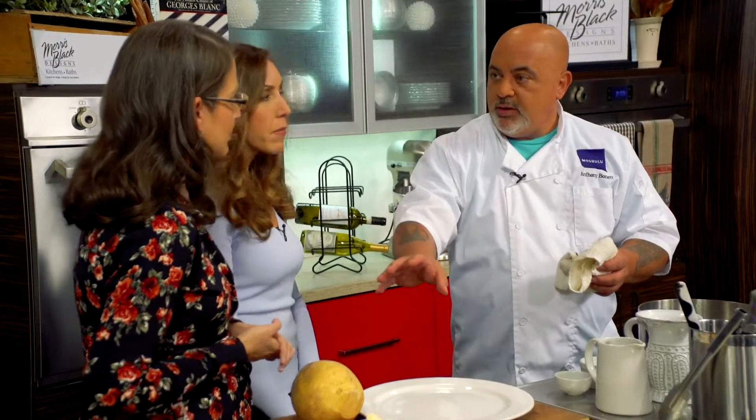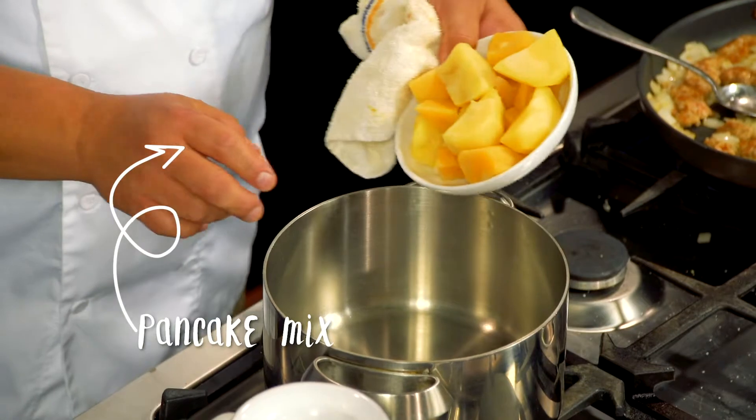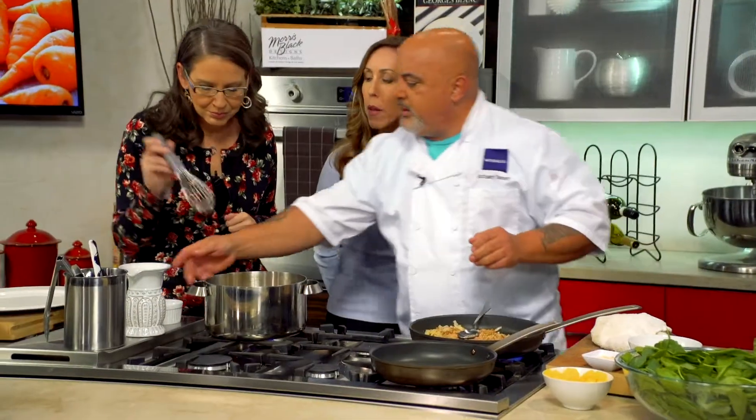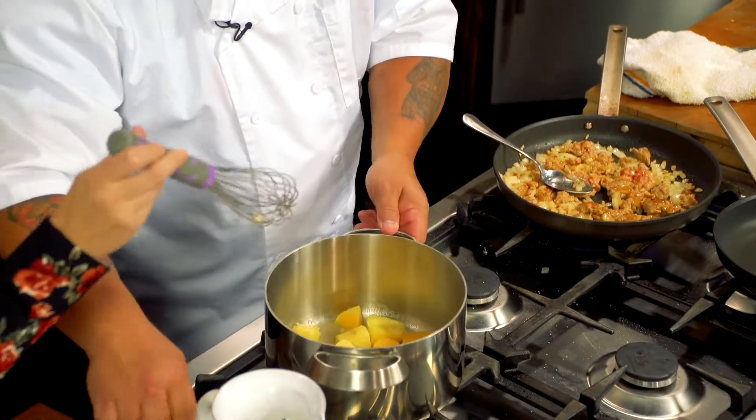Feel free to use either one interchangeably. I already have some blanched Yukon Gold potatoes and rutabagas that have been cooked very soft. Let's put a little bit of stock in there just to get them going, and as soon as they start warming up, you can start mashing.